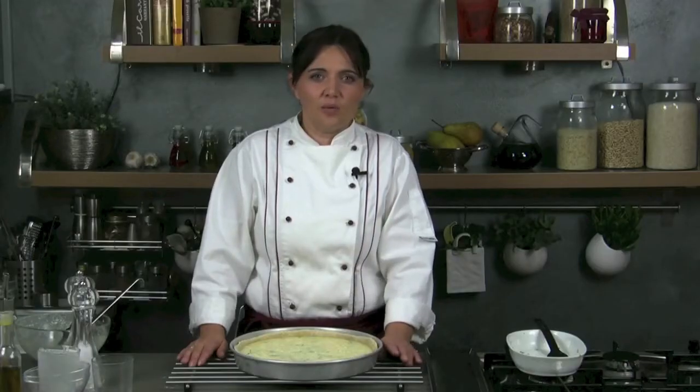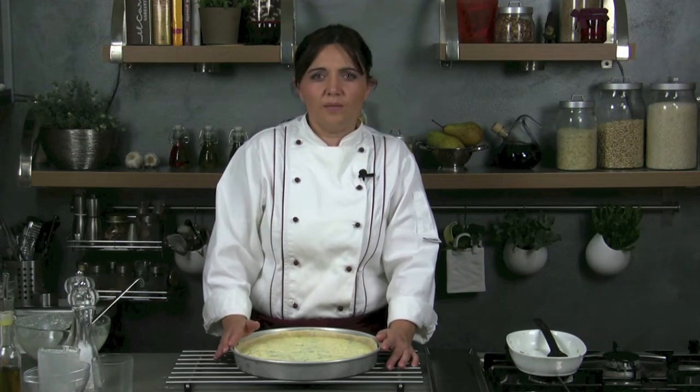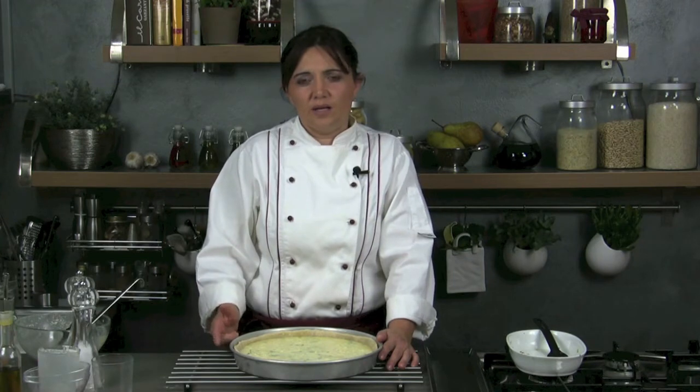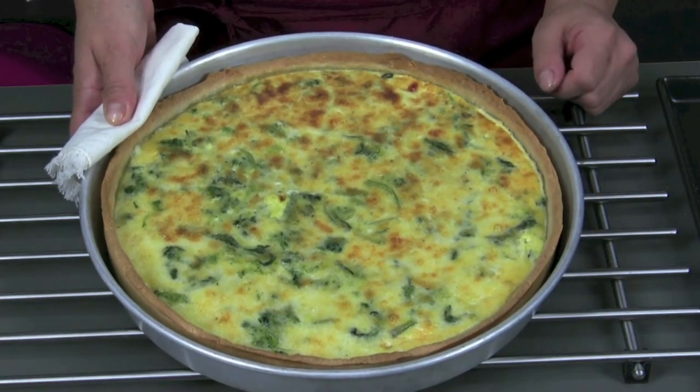We put it in the oven for about 15 to 20 minutes in a static oven, at 180 to 200 degrees Celsius, depending on your oven, without cooking it too much, because the mixture should not become leathery — it should remain damp and soft. Our quiche is ready; remember it is better to let it rest for about 10 minutes before serving.